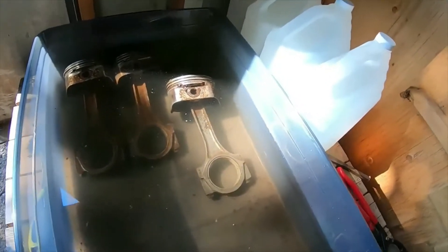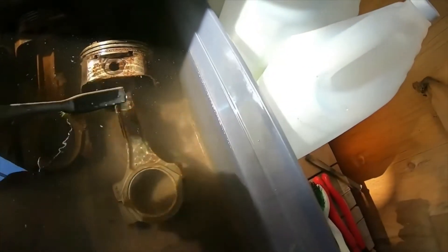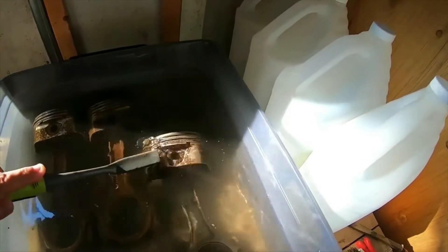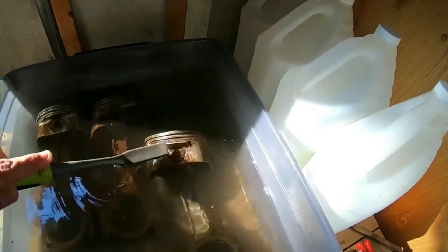Hey guys, how's it going? So the pistons have only been in there just a couple hours now, and as you can see already it's just starting to clean up really well. The rust is just literally coming right off with a couple brush strokes. It was just covered in rust earlier. Really impressed with this vinegar so far.